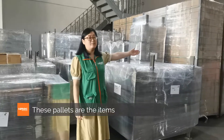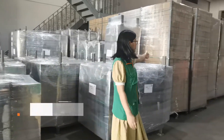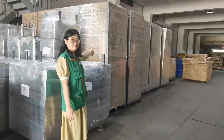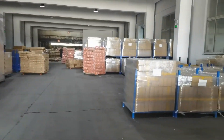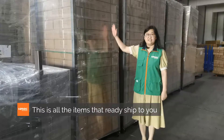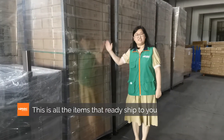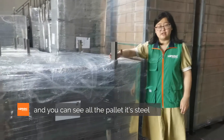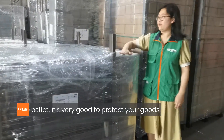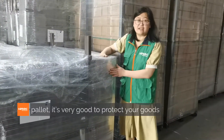These pallets are the items which are ready to ship. You can see all the pallets — it's a steel pallet. It's very good to protect your goods.